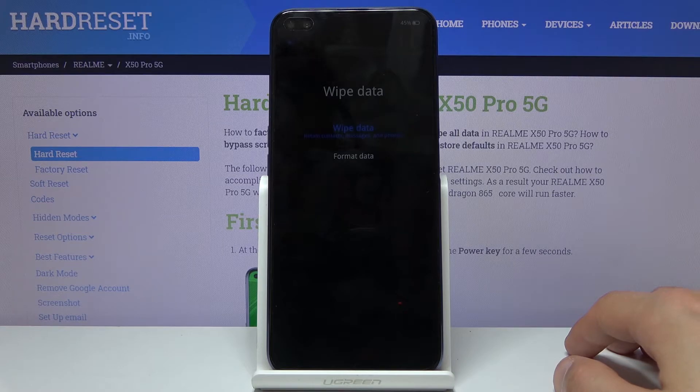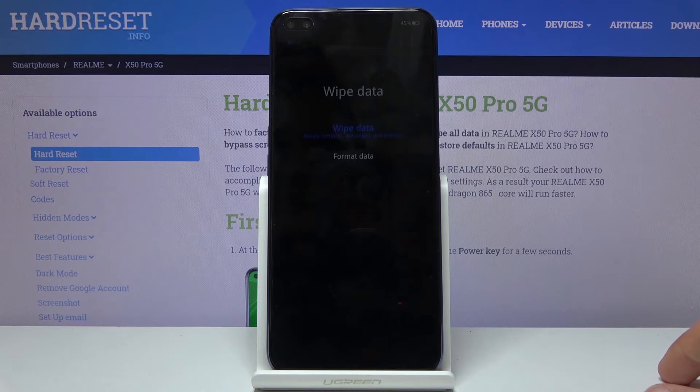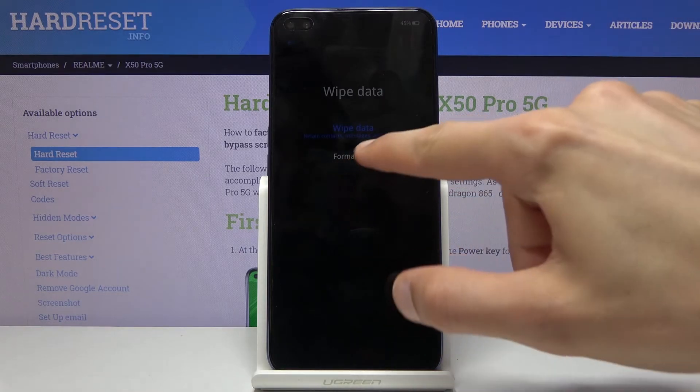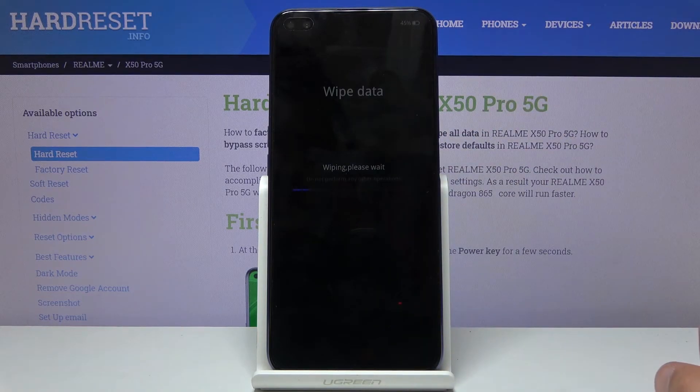From here, make sure you tap on format data. The wipe data option seems to not wipe any data — it retains contacts, messages, and photos, which makes it completely useless. So make sure you tap on format data, then tap format again.